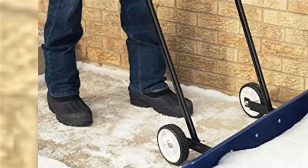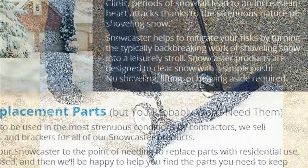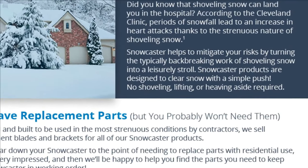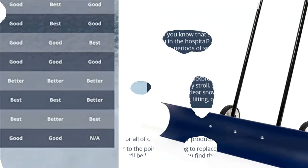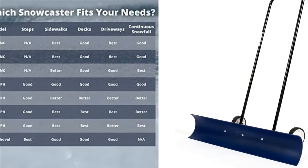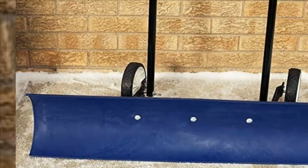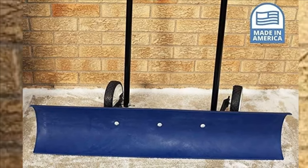Constructed with high-quality materials, this durable 36-inch shovel blade stands up to snow, ice, and the competition. Easily assemble this shovel in less than 10 minutes. User-friendly and high-quality, Snowcaster shovels have proven commercial application. This shovel works particularly well for residential use or facilities maintenance.